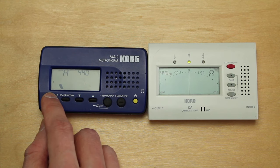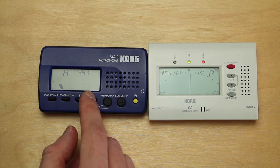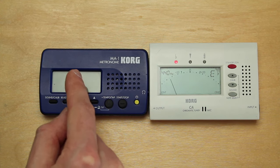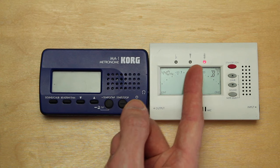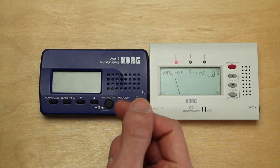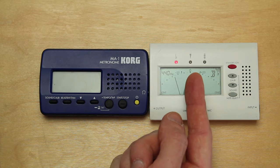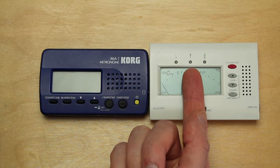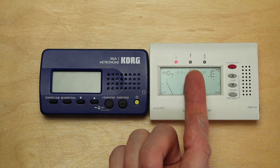I played a too-high A and it showed me a red light on the right side — that means the note is too high. When you compare it to a violin string, you of course want the pitch to be exactly in the green light and in the middle.